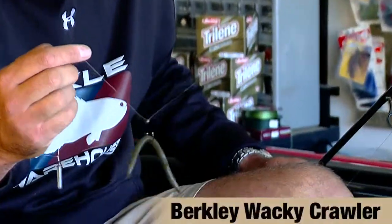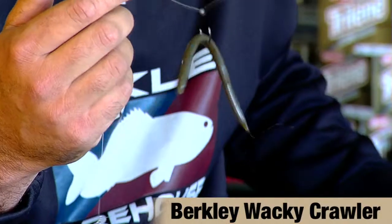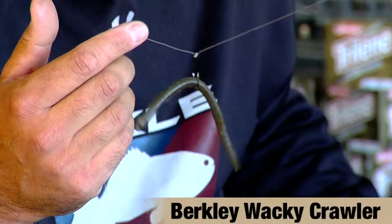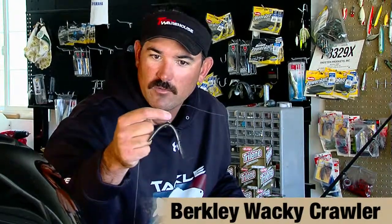There at Champlain, I finished in 15th, and I had two pretty solid patterns going. My first of which, I started out every day fishing until about noon throwing a Berkley Wacky crawler, wacky rigging it on eight-pound fluorocarbon. My main primary structure was rock piles, and I would go out and get a quick limit of smallmouth — they just couldn't resist this. Each day I caught 20 to 30 smallmouth, ranging from a pound and a half all the way up to four and a half pounds, just throwing that little Berkley Wacky crawler.